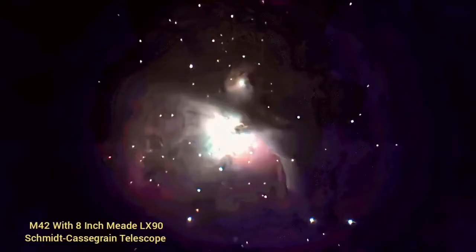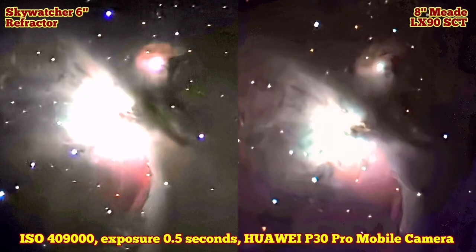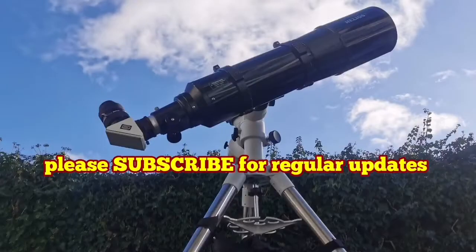Now I will show you the result with the Meade LX90 beside it. As you can see, I put them together side by side — the left side is the 6-inch refractor and the right side is the LX90 8-inch SCT. I feel I could see more contrast and more color in the refractor. I also photographed and could see the M1 Crab Nebula — the supernova remnant in the constellation Taurus, near Zeta Tauri — and it was amazing. I could photograph it even with my mobile phone.